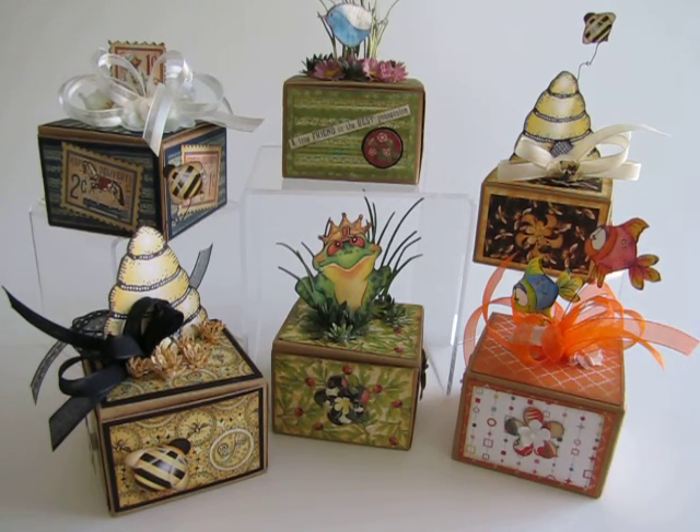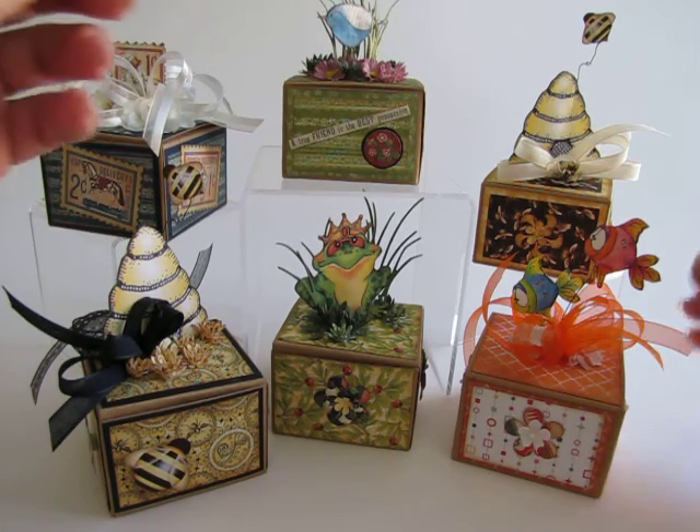The girls over at Scrap and Create sent me a packet of these little boxes. They're made by Martha Stewart. She calls them chocolate truffles. They're about three by three inches. I decided to just use up everything out of my stash. Let me show you a couple of these and what I did.